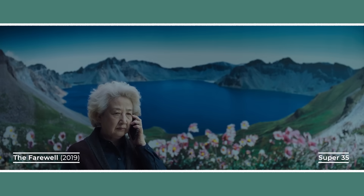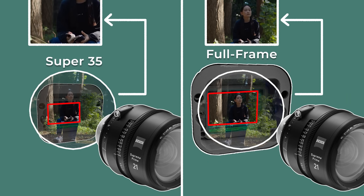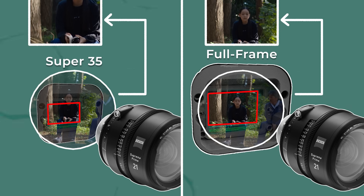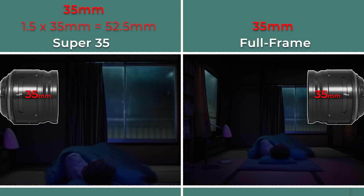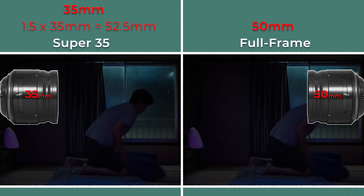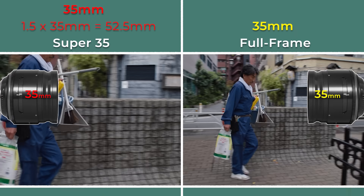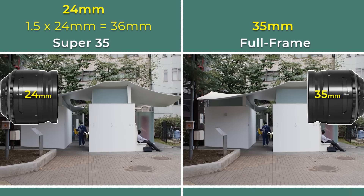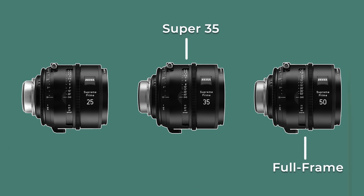The most obvious difference between the two formats is field of view. If you put the same lens on both sensors, the full frame camera captures more of the lens's image circle, resulting in a wider frame. Super 35, being smaller, crops in, producing a narrower frame. This crop factor is about 1.5 times. So a 35mm lens on Super 35 gives you a field of view closer to a 50mm lens on full frame. To match framing, you'd need to use a wider lens on Super 35 — for example, a 35mm lens on a full frame camera gives approximately the same field of view as a 24mm on Super 35. As a very rough rule, Super 35 needs a prime lens about one focal length wider to match a full frame shot.